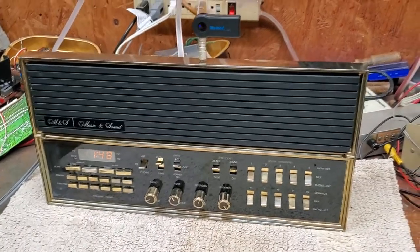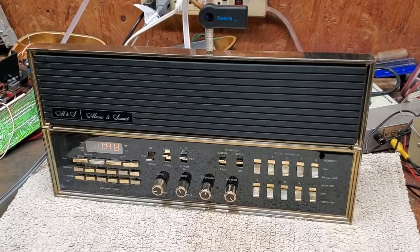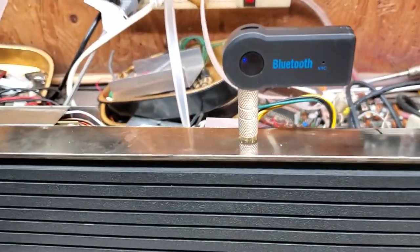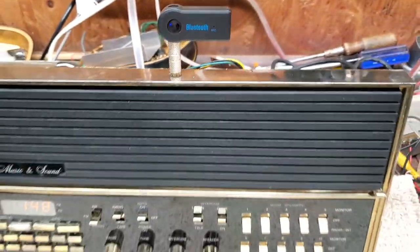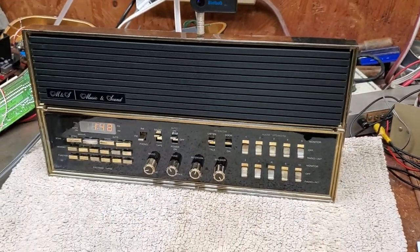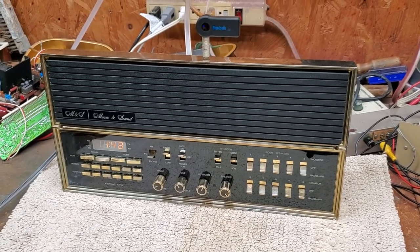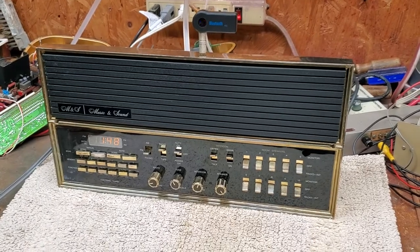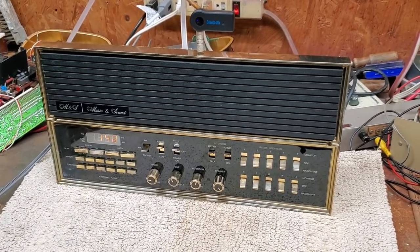Hello everyone, here is a Music and Sound IN-350 intercom system that has been modified to play Bluetooth. Notice the inexpensive Bluetooth adapter — real simple to install, great for anybody that has an intercom system that they would love to upgrade to Bluetooth devices. It can be done relatively cheap. You can check out my site also.